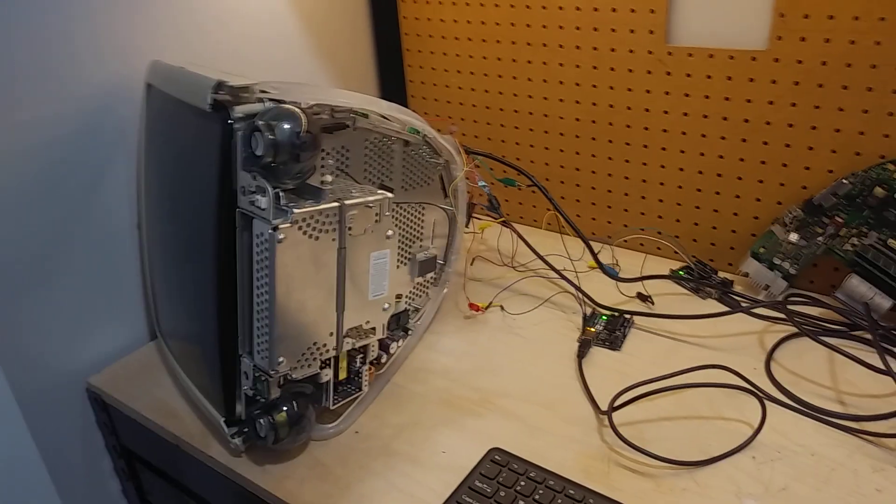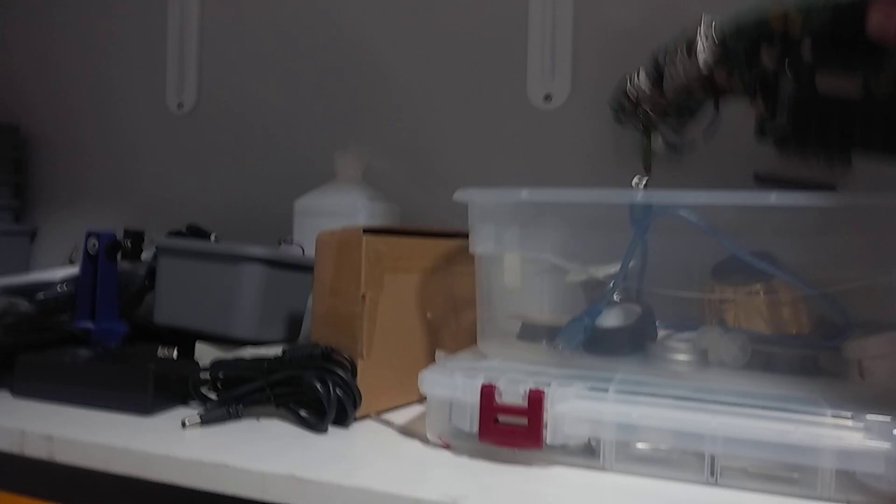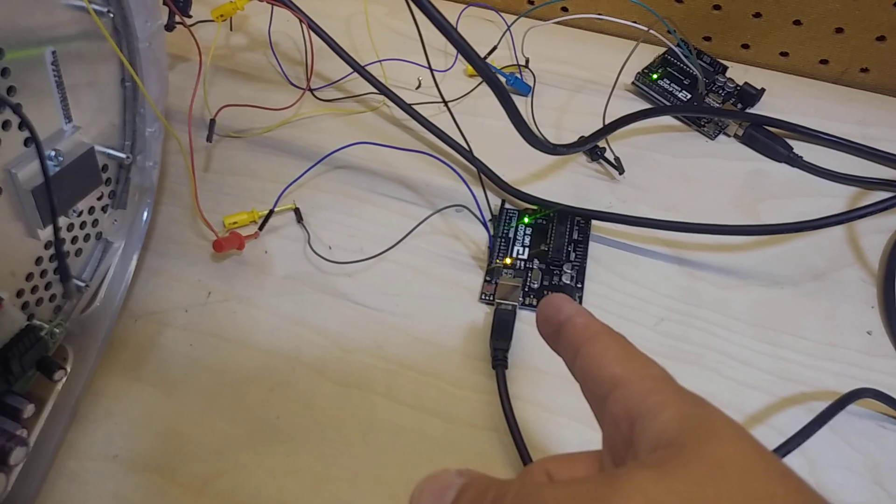Good news. This is my latest update. I've removed the logic board — here it is. It's not going to be used; I'll just put it up here for now. As you can see, there's no logic board there.